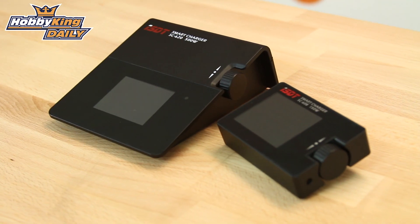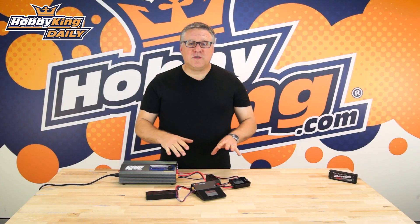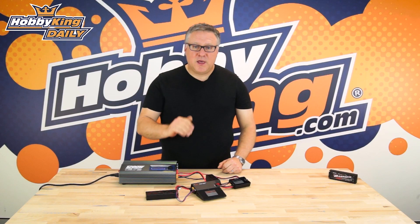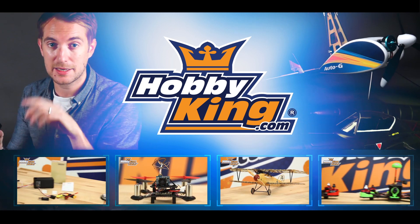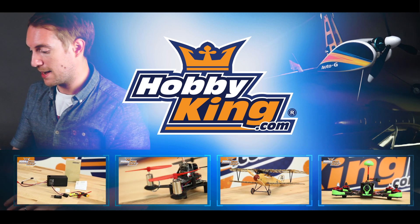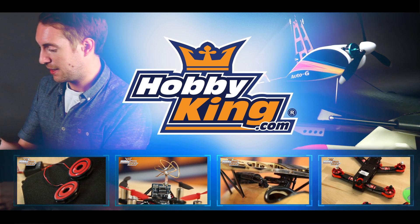Its small size makes it super convenient, and it does everything you could want a charger to do. For further details, have a look at the links below, and don't forget to subscribe to our YouTube channel for more great products as they come out. That's Nick signing off — I'll see you next time.